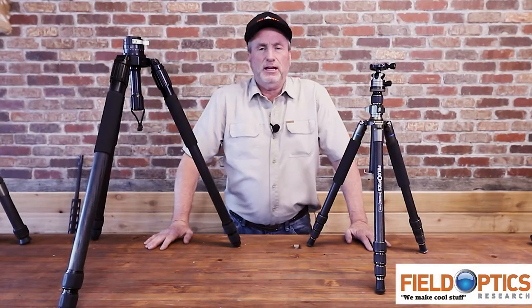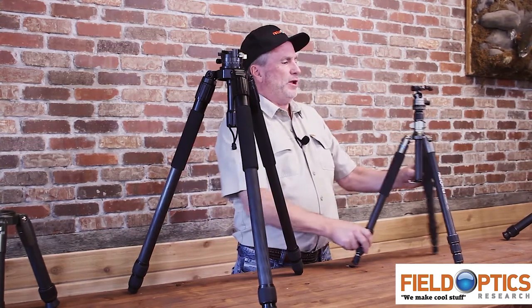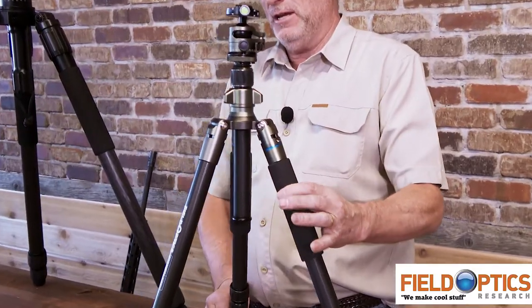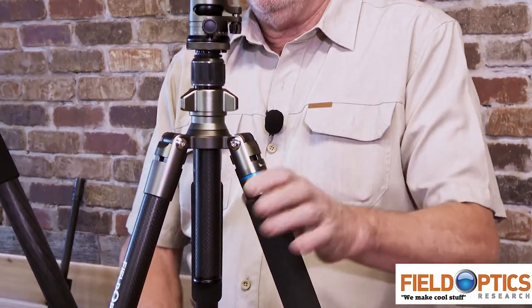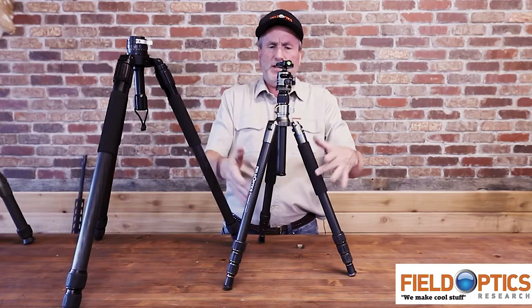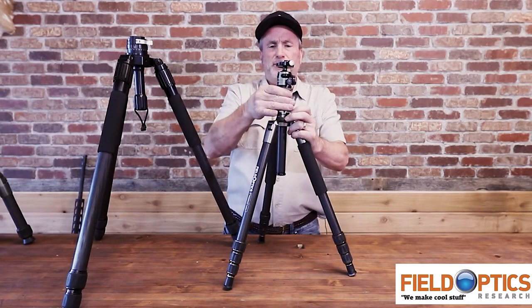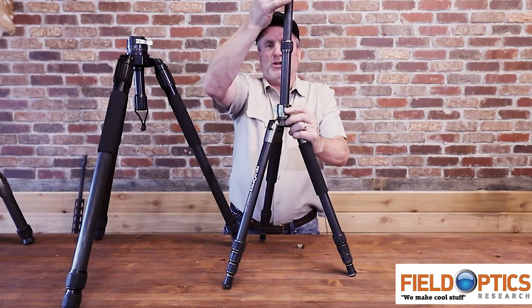Hi, I'm Vince Warner with FieldOptics. This is a quick video describing the difference between a center tube style tripod and a bowl top style tripod. I'd like to first start with a center tube tripod. What I have here is our Pro Max tripod, our FT6229C model. As you can see, it looks like any old tripod that you'd be familiar with — three legs and a center tube that rises up and down. In this case, it even has a telescoping center tube, so you can go even higher.